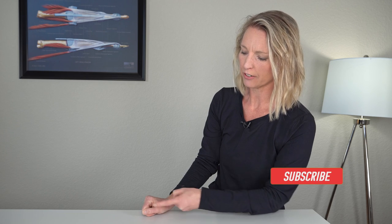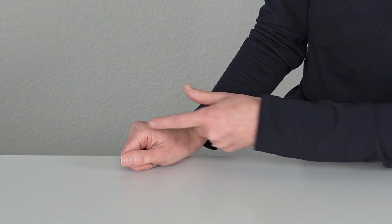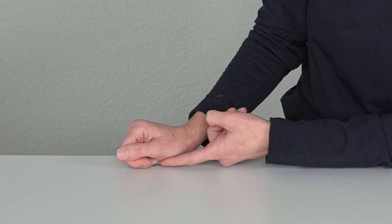All of the movement should be generated down here from these muscles at the base of the thumb. If you feel like you're generating a lot of the movement from the tip of the thumb, that's a compensation that's happening. Make sure that thumb stays a little bit straighter against the side of that index finger, and that all the movement is coming from those strong key stabilizing muscles at the base of your thumb.